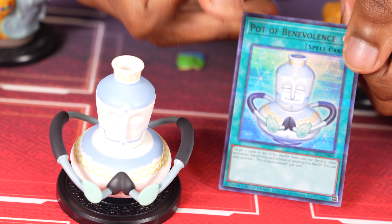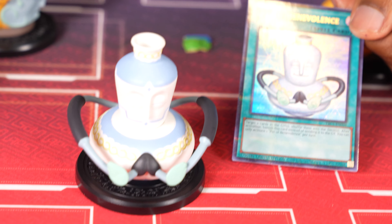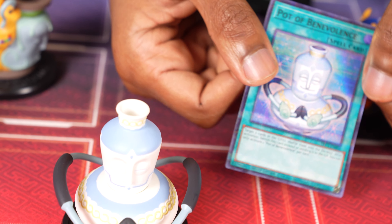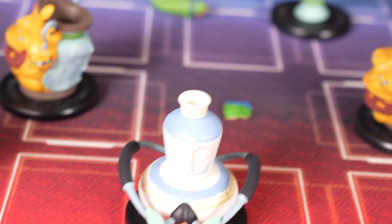This is Pot of Benevolence. What's this even do? Target two cards in the graveyards and shuffle them into the decks. It's not even a quick play spell. But the detail on these is really nice, so it's awesome.